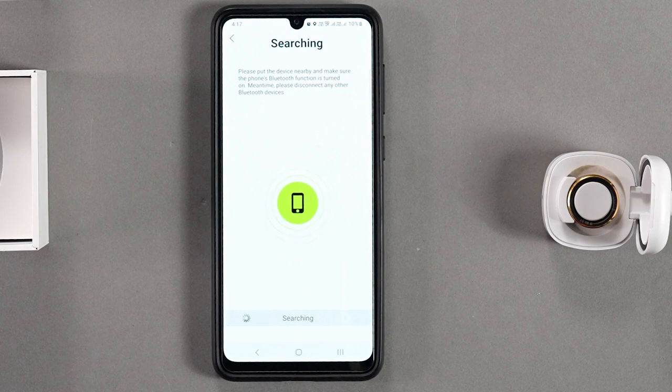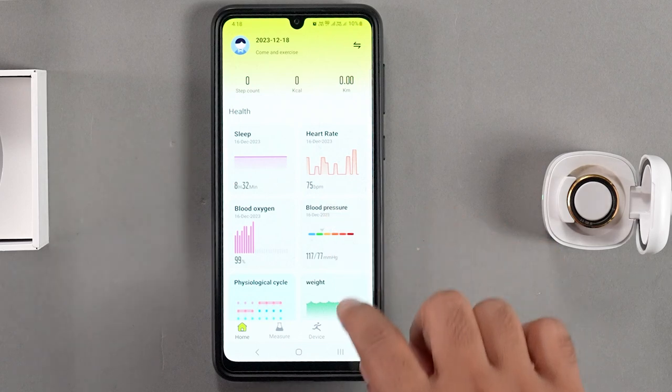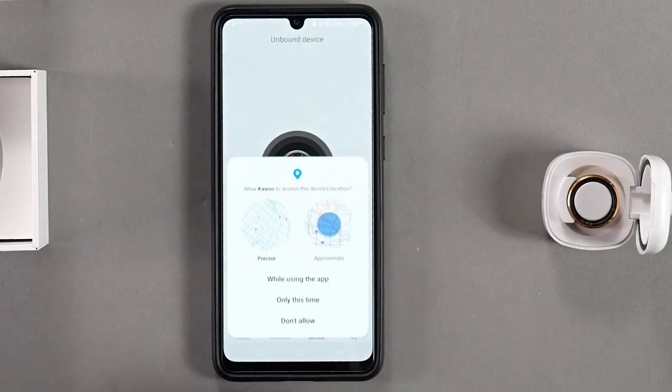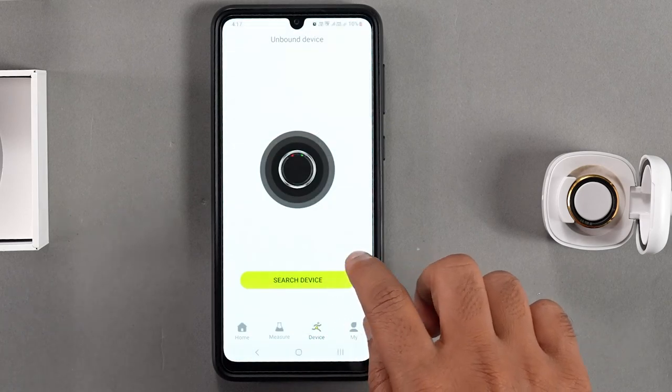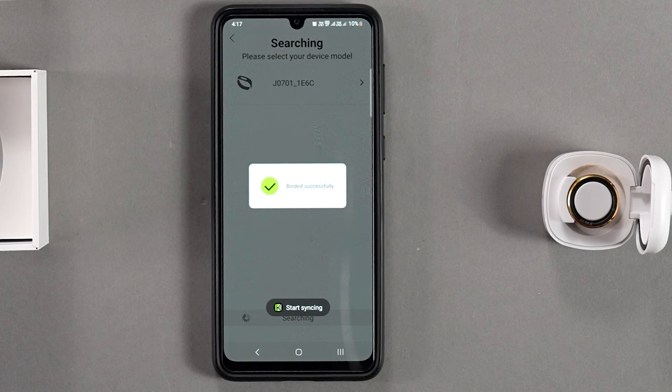Ensure that your mobile device's Bluetooth is turned on. If the app displays a watch icon, return to the home page, tap the double arrow symbol in the top right corner, and switch to ring mode. Return to the Device section and search for the ring. Select your device model to pair with the app.